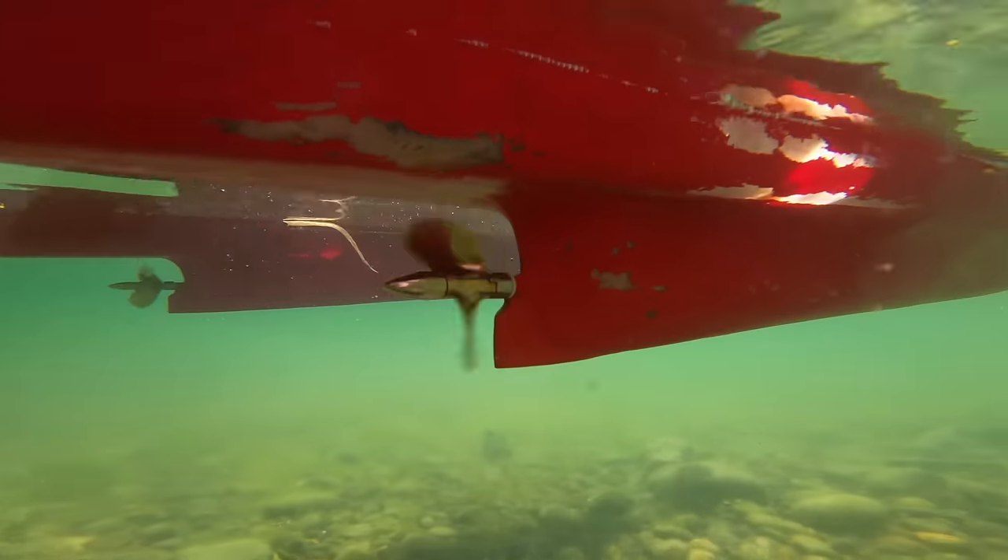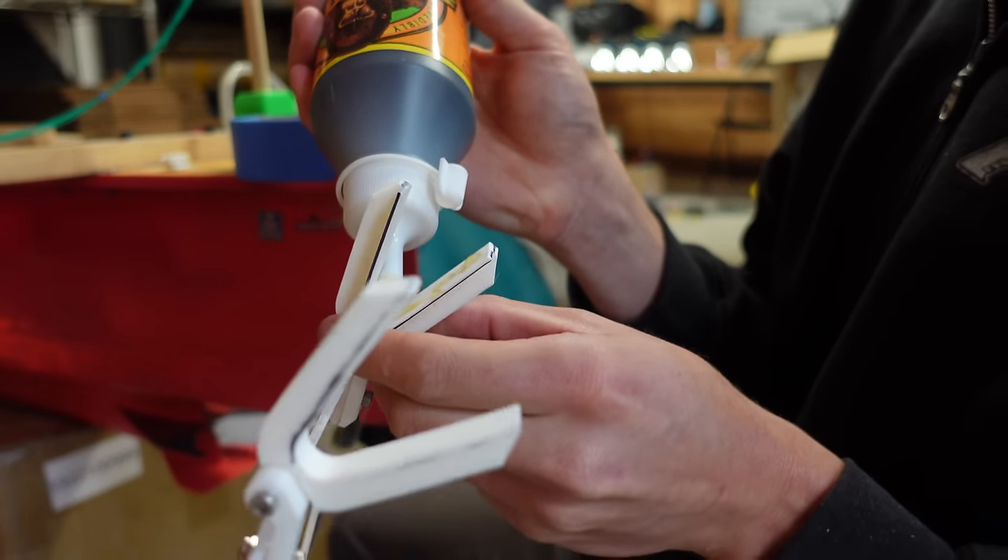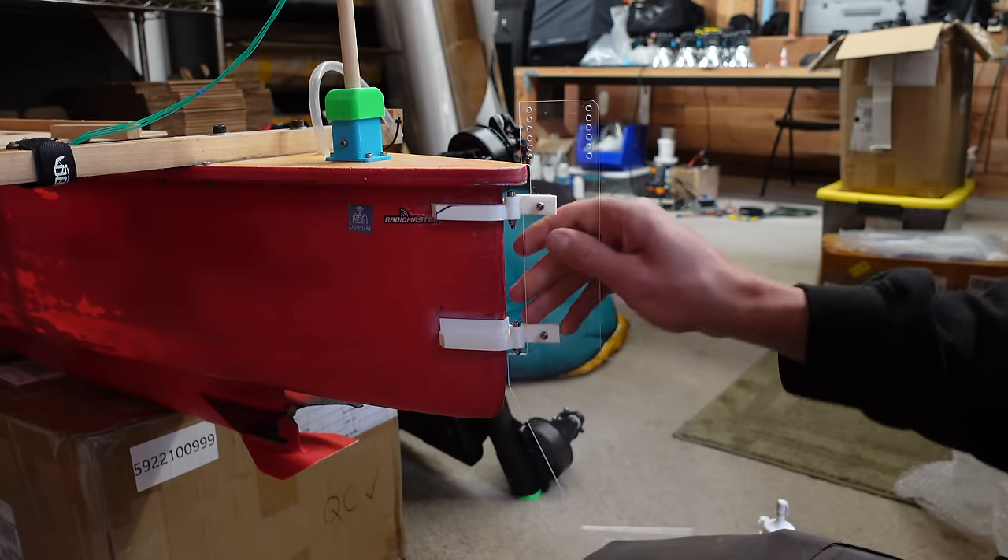Previously, this boat steered using differential thrust with its two underwater propellers. Since it's only going to have one paddle, it now needs a rudder to steer. I cut one out of some 1/8 inch acrylic, and then 3D printed some little hinges for it, and then glued those onto the backside of the hull. After that, it was time to head back to the lake for a test drive.